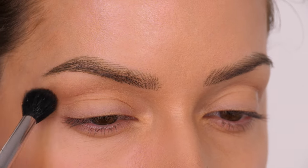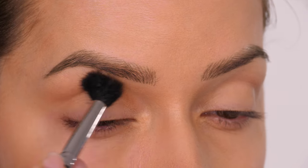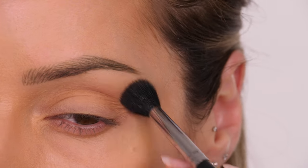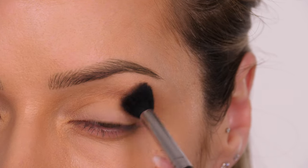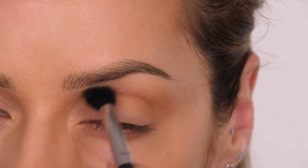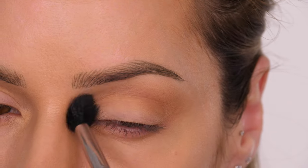We're not going to be applying any eyeshadow. Instead, I'm taking a small amount of bronzer and contouring the eye socket. I'm buffing a very light amount into the socket — it's just going to add some shape to the eye. It's completely optional, but I like it because it adds a little something to the eye shape and makes the lid space look bigger.